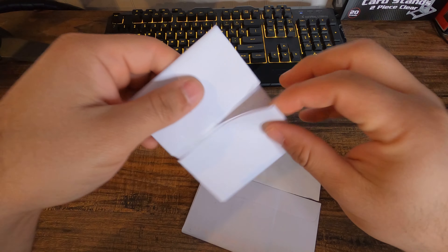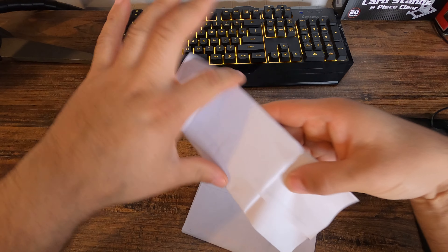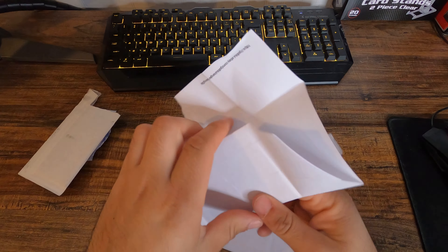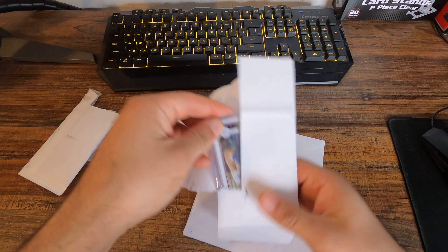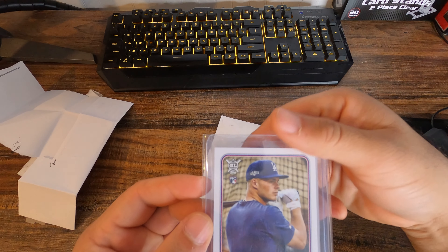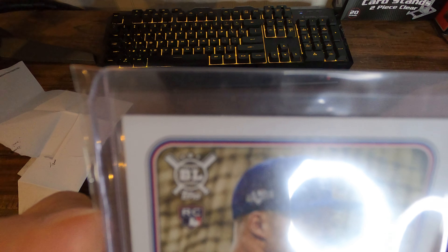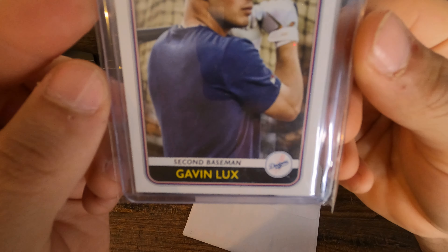So let's see what this first one is that I ordered. Sorry for the shaky camera. I got a Gavin Lux rookie card.